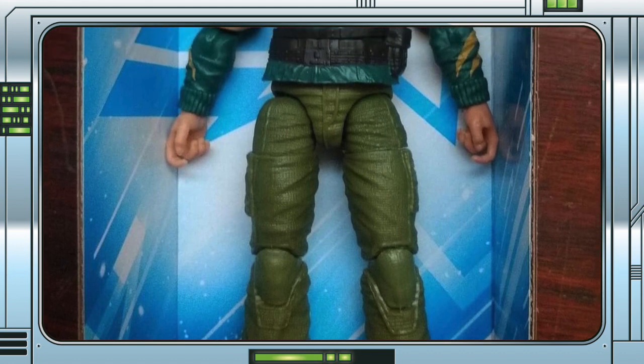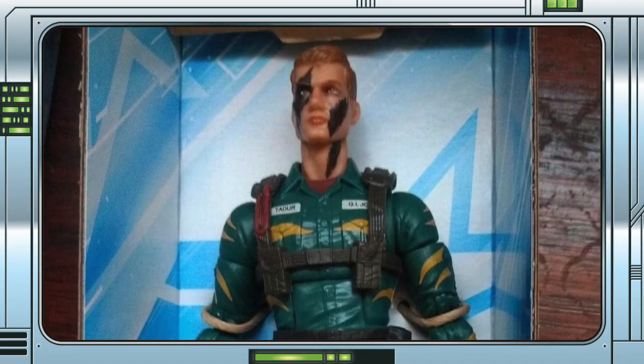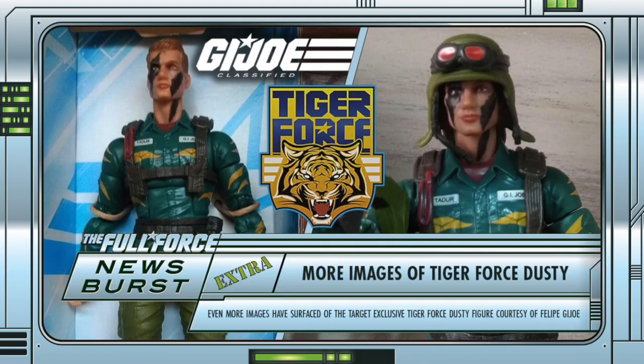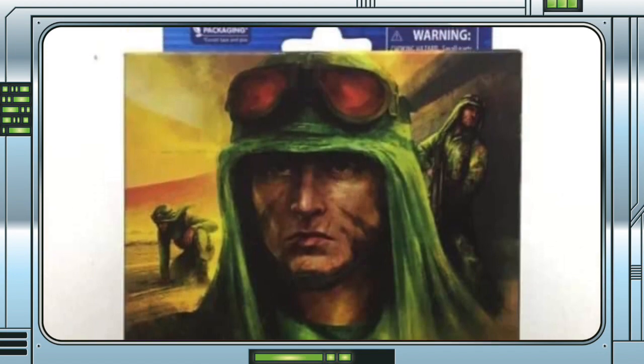Even more images have surfaced showing the Target exclusive Classified Tiger Force Dusty, but this time out of the actual packaging. We now have even more images of the Target exclusive G.I. Joe Classified Tiger Force Dusty, once again courtesy of Felipe G.I. Joe. It was only a few days ago that we were reporting a number of leaked package images of the new Tiger Force Dusty, and now we have pictures of the actual figure in hand.